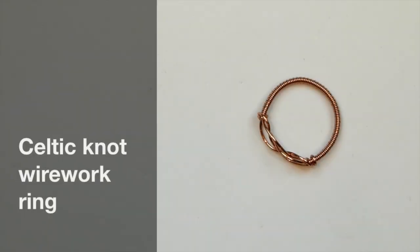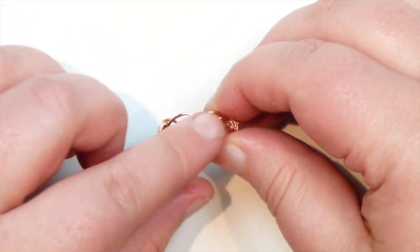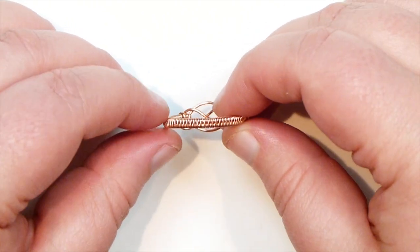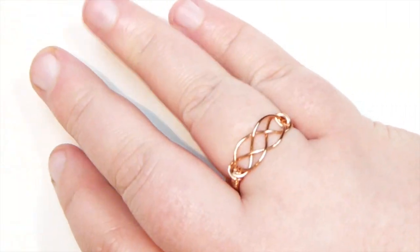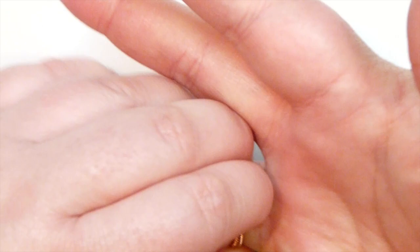Hello there everyone. Today I want to show you how to make this Celtic knot wire work ring. It looks like this — you have a nice Celtic knot design at the front, just with bare wires, and then the actual ring band is woven. It looks like this on. So a nice and subtle ring, but it gives a nice effect because of the knot.